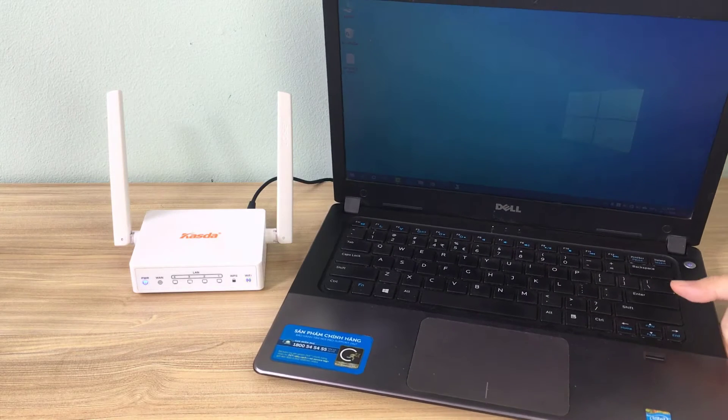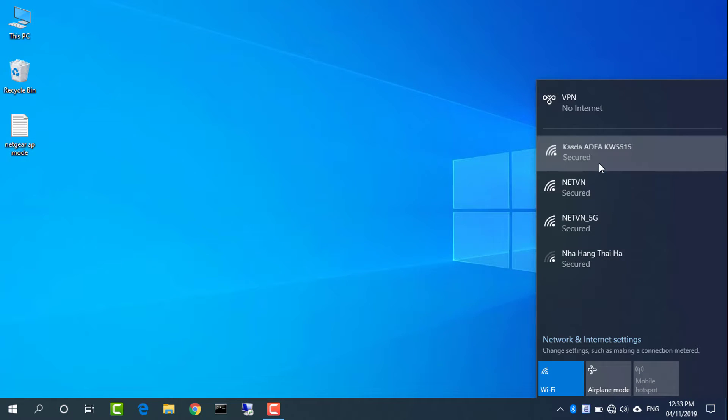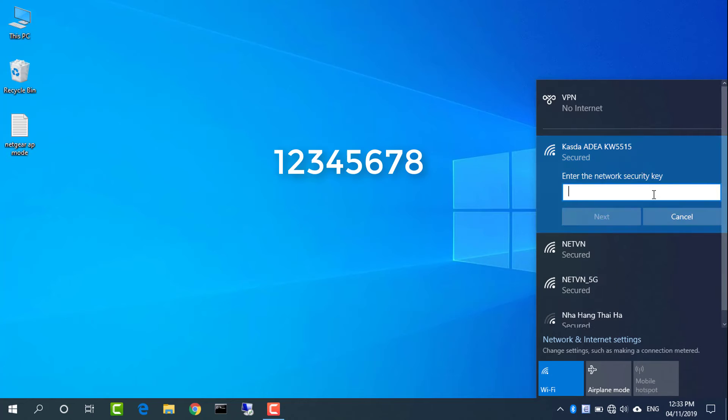I use a laptop to configure the Casda router. Connect to the Casda router wirelessly using the password found in the previous step.